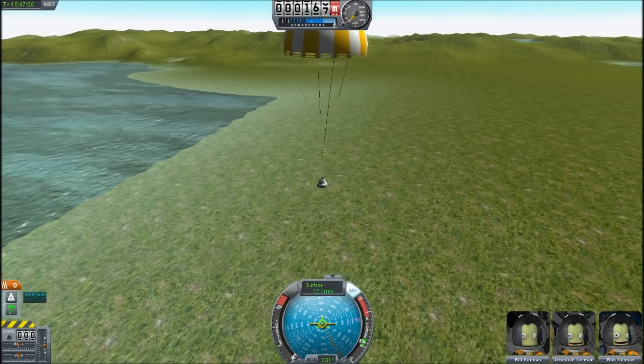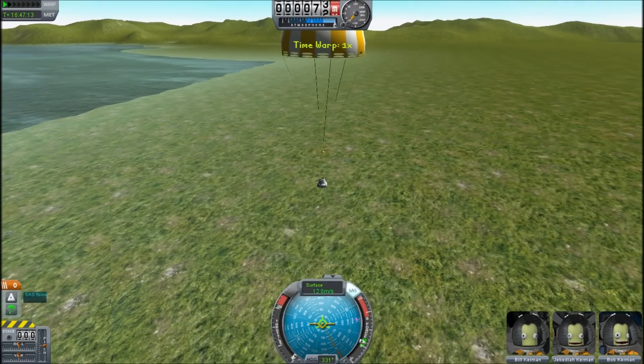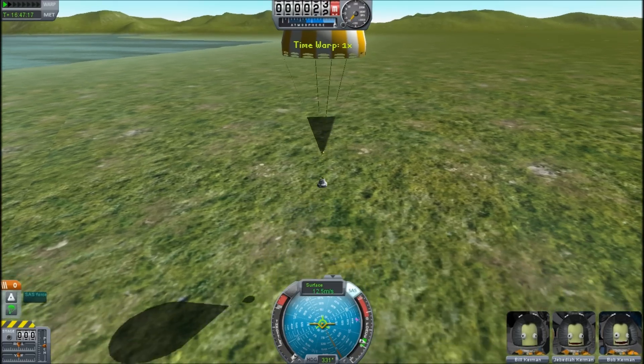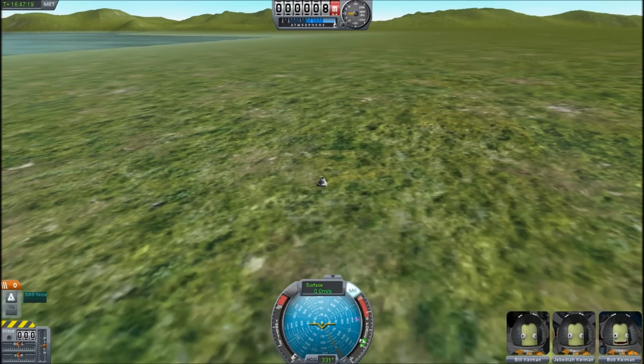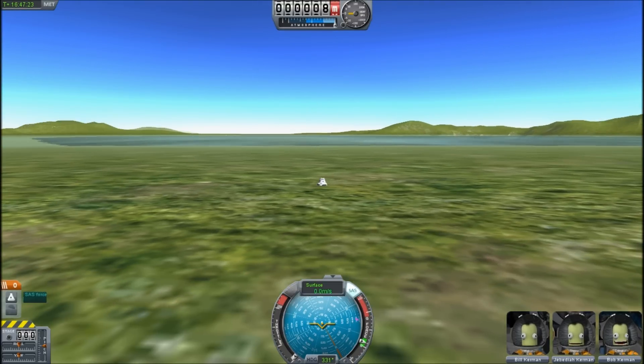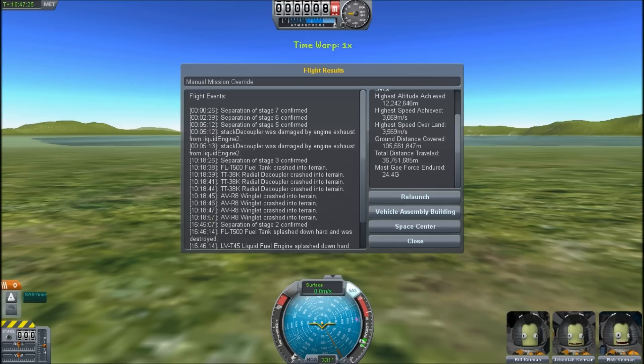A fully successful mission using entirely stock parts. I can make the craft file available if anybody wants it. I could also make a very boring, unedited 30-minute version available, but to be honest I don't have that much to say right now. See you guys later — have fun. Bye.